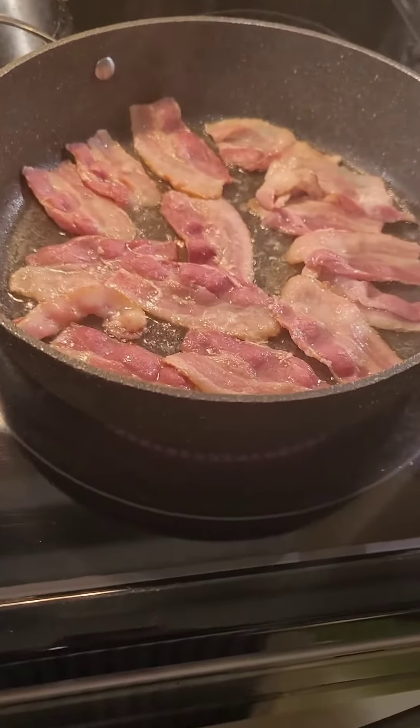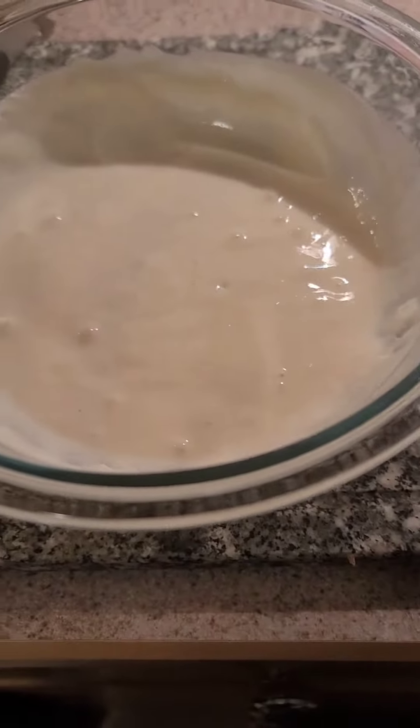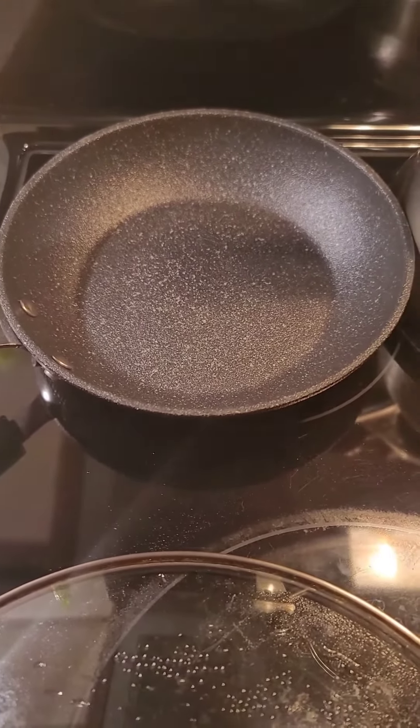Good morning everybody, this is Magic Mike of Mike Cooks and Builds. Well there we are, we have some bacon in the pan for breakfast this morning. I've got some pancake mix, I've got my skillet on the go, that's just heating through nicely now. And I have a very small pan at the back and I'm just going to do one sunny side up egg to go with this.